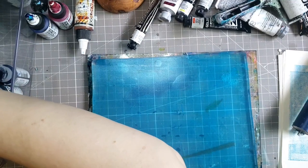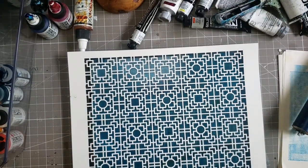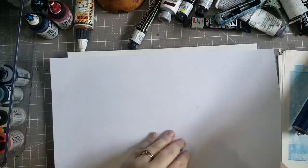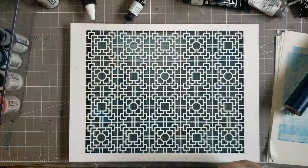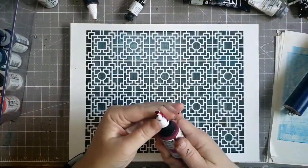It starts out black and white, and the whole point is for me to use colorful collage papers in conjunction with the black and white papers to make some fun collage art in my glue book folio. The idea for the black and white glue book folio came from Nicole at Relax Cut Glue, so go check her out.